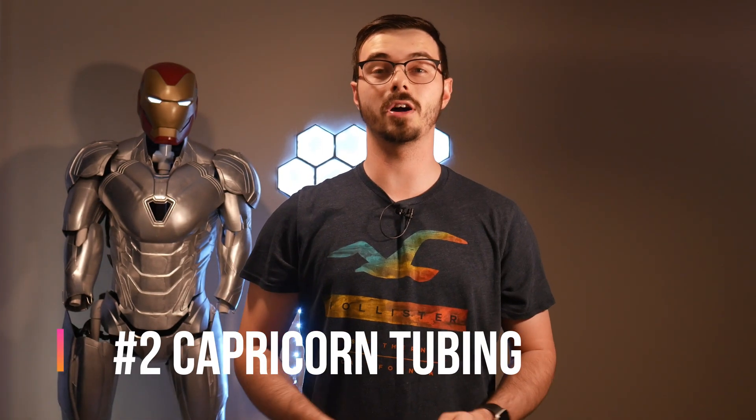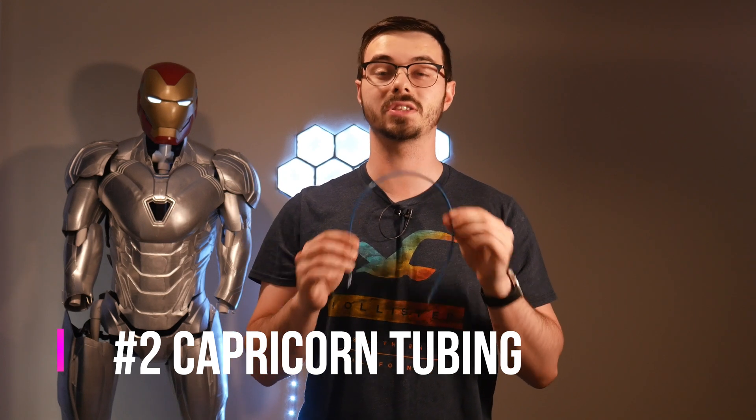The second upgrade I want to talk about is Capricorn tubing. Some printers come with this, some don't. The CR-10S Pro that I use comes with one and actually a spare too. If your printer does not come with these, I highly recommend you get one. They're blue little tubes, not expensive at all, and they get your filament fed much better, much cleaner — less clogs, no issues, keeps your prints clean, less maintenance. Who wouldn't want an upgrade for three to five dollars? You get a whole kit for 15 bucks.